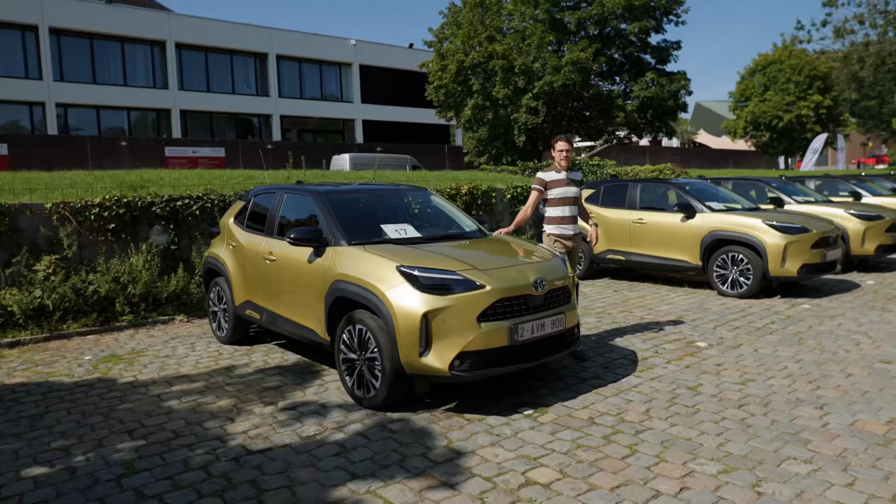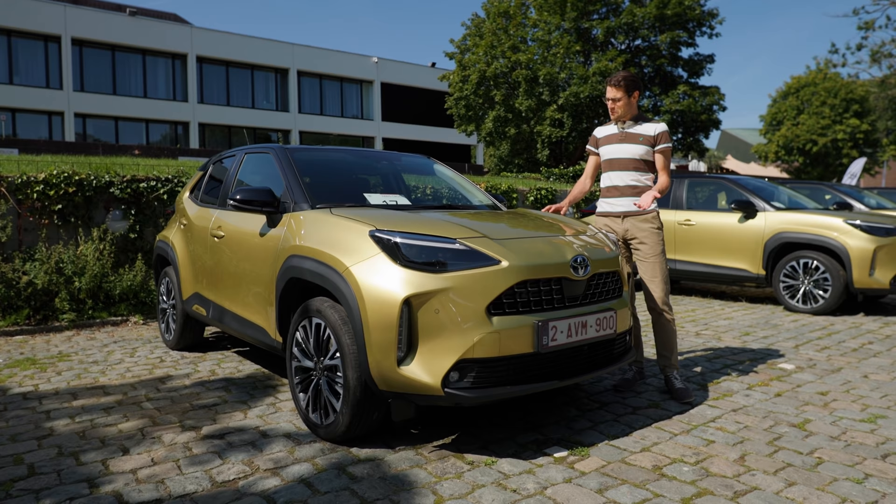As an alternative, we also have a different color for you today — this rather golden color. Also very attractive. Unique — you have to be brave to go for that one. Also contrasting wheel arches, of course. But this is the Elegance trim level.